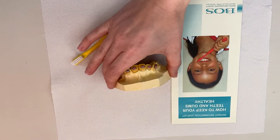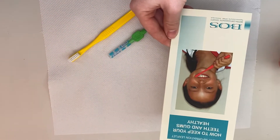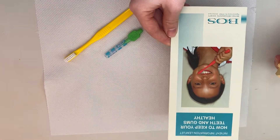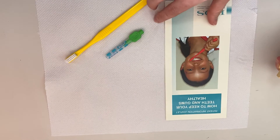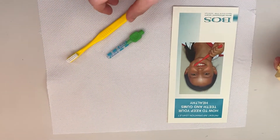We're going to upload a demonstration on how to keep your teeth and brace clean. First things first, don't forget the British Orthodontic Society have got some fantastic leaflets, not just on keeping your teeth clean and healthy, but lots of other orthodontic related things.